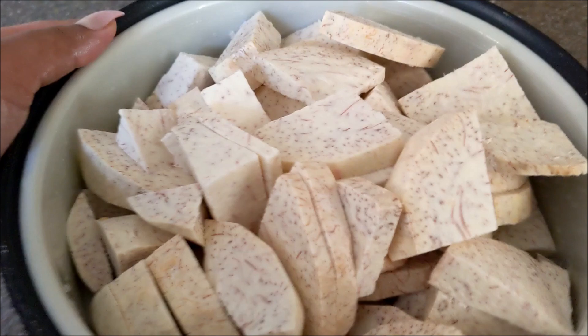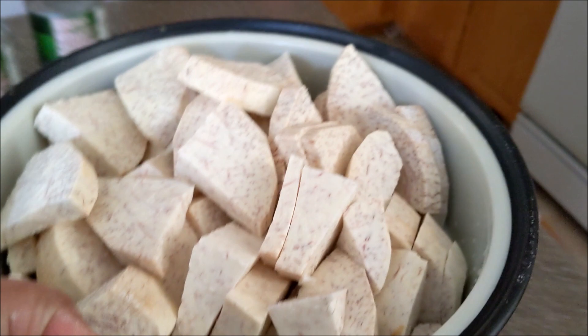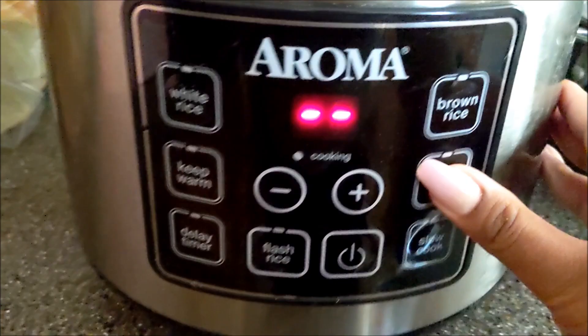Alrighty, and starting with the taro here, I've taken off the skin and I've sliced it up. I'm going to steam it in this rice cooker for 15 minutes. The screen will say 10 minutes, but I actually did an additional 5 minutes afterwards to make sure they were soft enough when I have to pound them at the end.